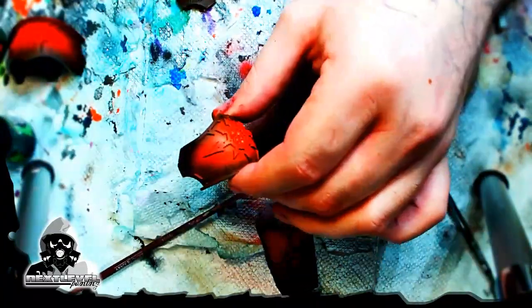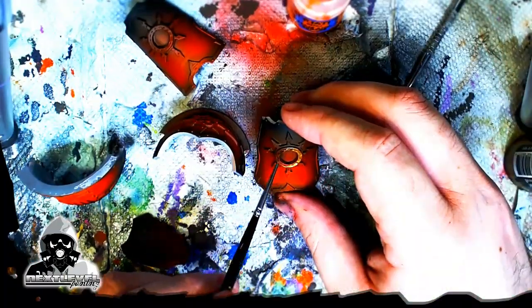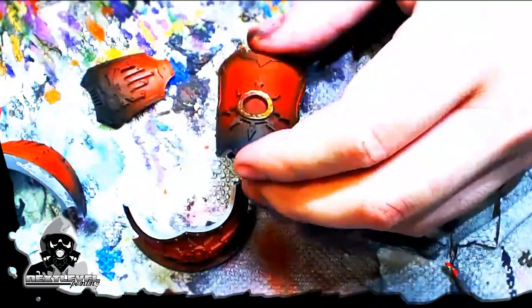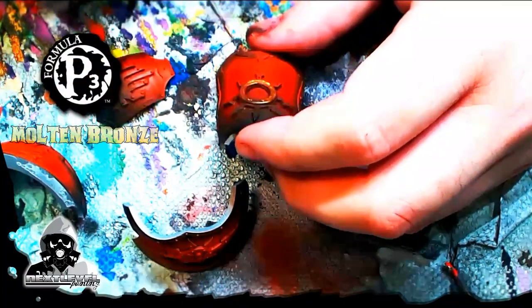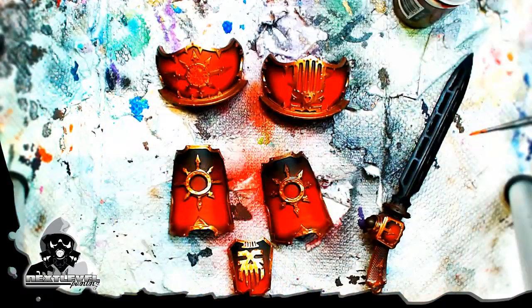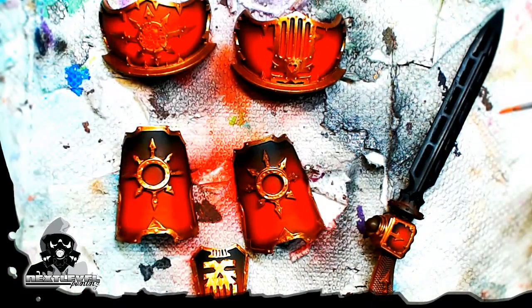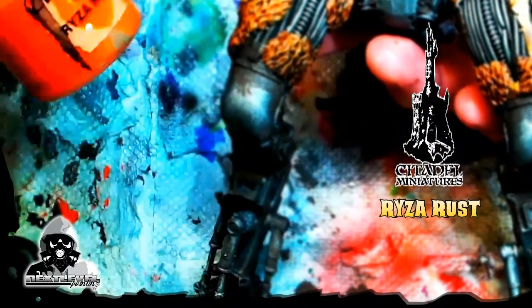Now I'm coming back in with Burnt Umber and a little black, burning out the edges of these armor plates — re-intensifying that dark transition. Of course, we've got to come back in and hit these little trim pieces with Molten Bronze from the P3 line. This is one of those techniques where you've got to slow down the strokes, come in smooth and slow. Big shout out to my brother — he green-stuffed all those marks, all those chaos icons and the symbol of Khorne on the crotchal region.